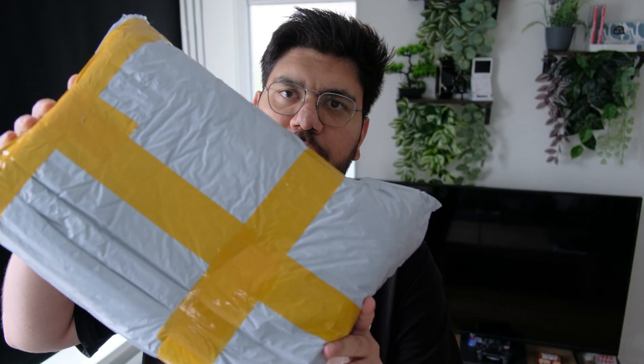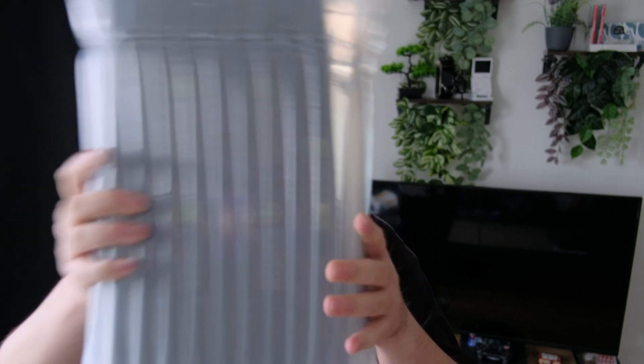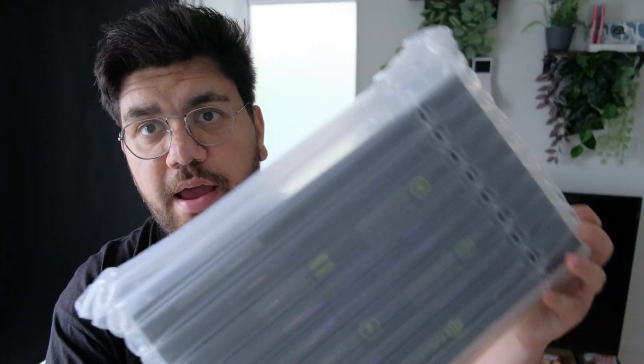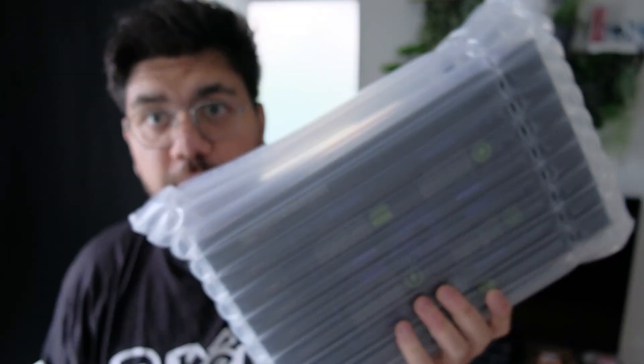First thing I noticed is that the graphics card is really well packaged. It came in a plastic bag with some tape on it, but if you take it out of the plastic bag you get something really squishy — like an airbag. So yeah, this is what you get. Let's open it up.